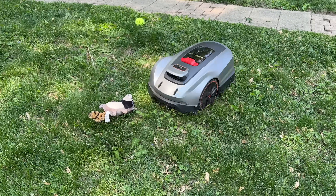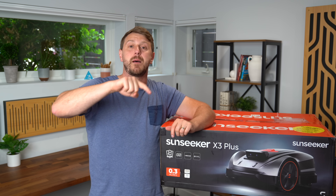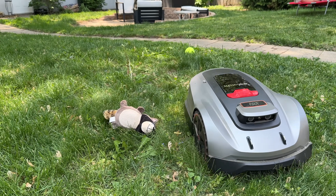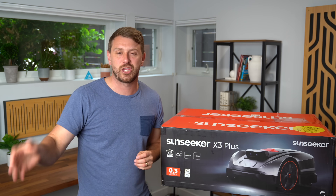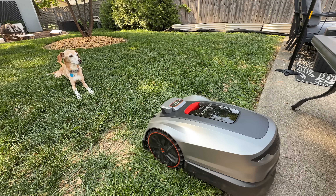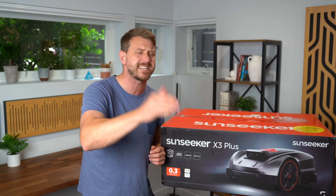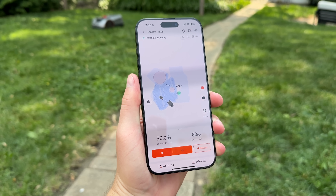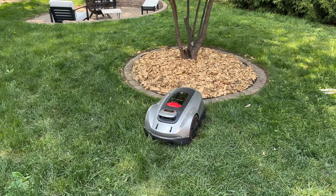I made sure to do an obstacle test with some dog toys in the yard, and not only did it avoid them, it went back at the end to cut the missed spots after I removed the objects. It will even detect humans and pets. I found my dog was not bothered at all because of how quiet the X3 Plus is — it's actually crazy, I still can't believe how quiet — under 60 decibels. That AO Navi system makes sure the X3 Plus knows where it is at all times, even if it goes under a tree or around angled corners.